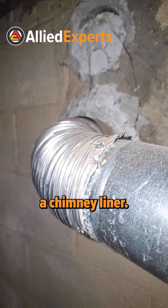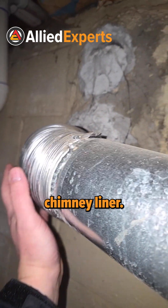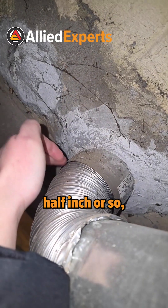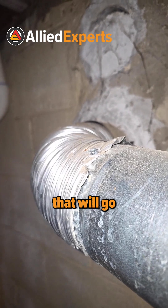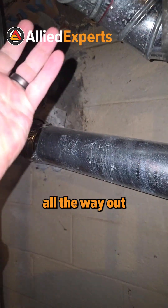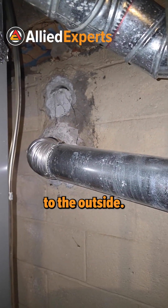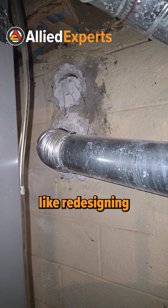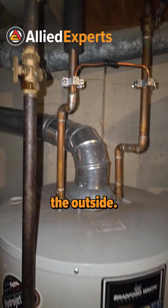They did a chimney liner. Oftentimes we don't get to see much of the chimney liner — you'll see like the last half inch or so — but here you can actually see what a chimney liner is. It's like a sleeve that goes all the way up through the brick chimney to send the exhaust to the outside. It's almost like redesigning the chimney to just have the water heater vent to the outside.